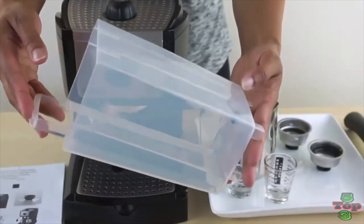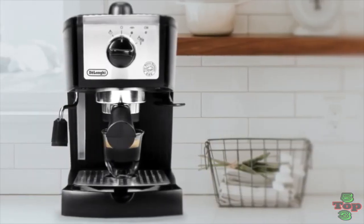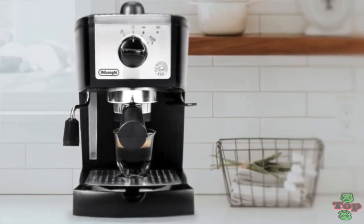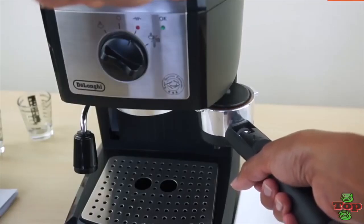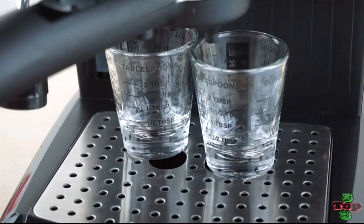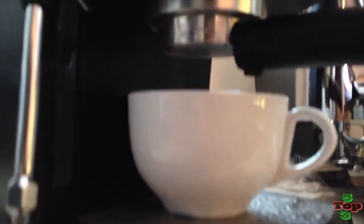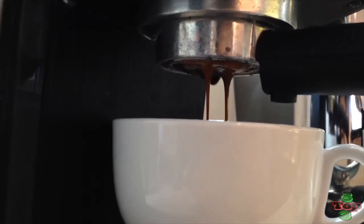It has a smaller tank that carries up to 35 ounces of water, making it a little small if you want to make for a big bunch of people, but more than adequate for one or two cups. This machine is extremely easy to use — you just add the coffee and your water, wait less than a minute for it to boot up, and it is ready to go. The temperature reading on the front control panel lets you make sure the temperature is perfect every time.